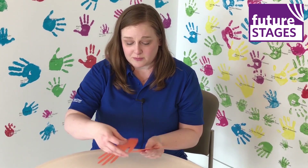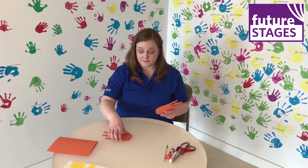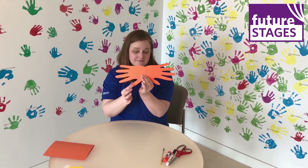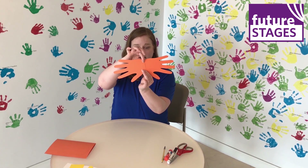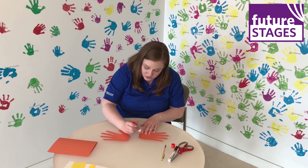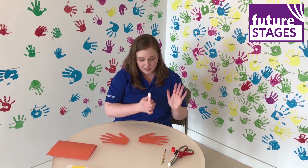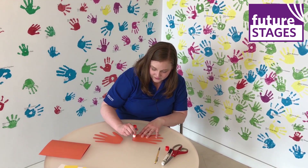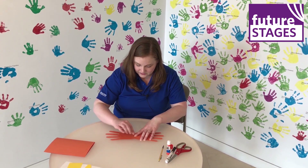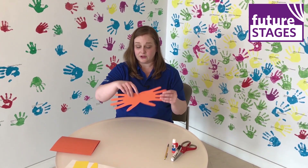Now you're going to take these two handprints and they're going to become the wings of our butterfly. You're going to want to sort of work with them, making sure the thumbs are at the bottom, and you'll end up gluing them together. So I'm going to add a little glue to one end, just along the palm — maybe a little bit more for good measure — and glue those together, one on top of the other. So I've made my wings.